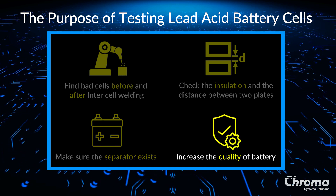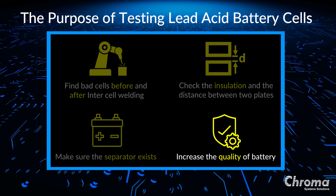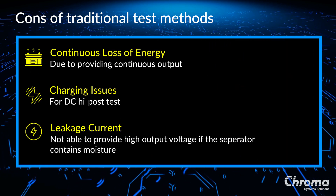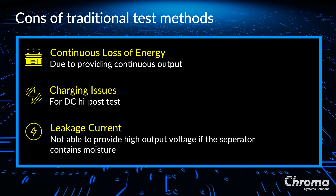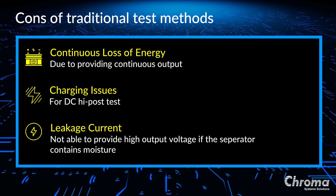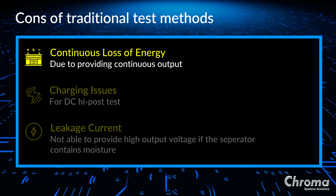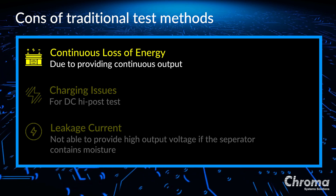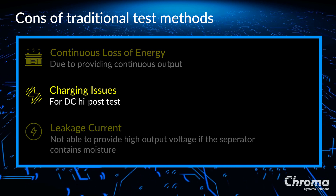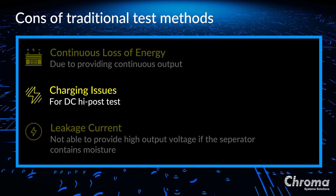Quality is another thing that manufacturers need to know about their batteries. Some of the manufacturers detect distance and insulation using basic high pot testers. However, it's not the best method. First, when we use a high pot tester, we must provide a continuous output, which will cause energy loss to the battery. Secondly, if we use a DC high pot, then it creates a charging issue. Once the capacitance of the battery increases, it results in a longer test time.